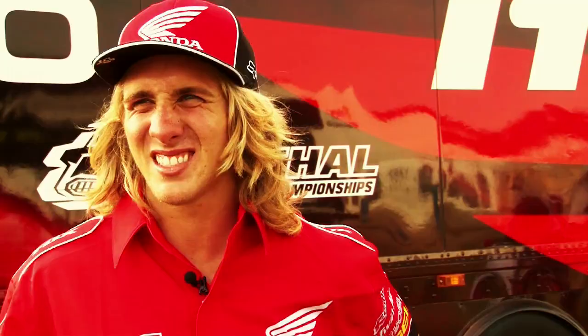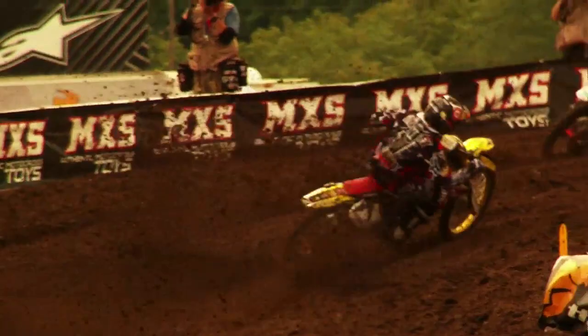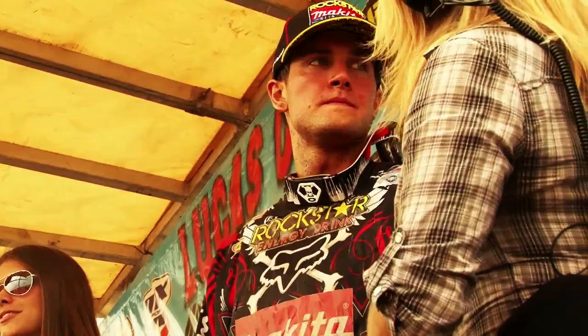Second moto, another pretty good start — I came out around second or third, then got into second and ran that for almost the whole race. Towards the end of the race there was a little tabletop, there was a guy in my line, and I kind of crossed over trying to shoot to the inside. Me and Dungey came together and I ended up going down, so that kind of stunk. But I ended up getting third in that moto too — 3-3 for the day, third overall. I'm really happy with that.